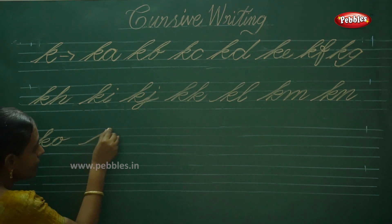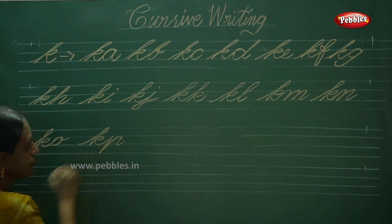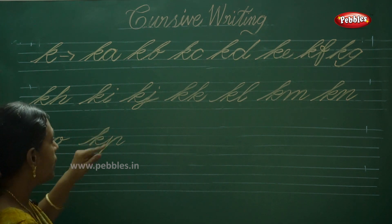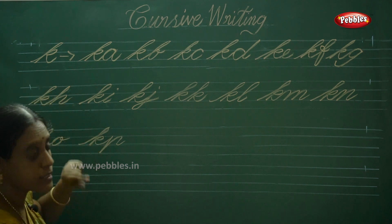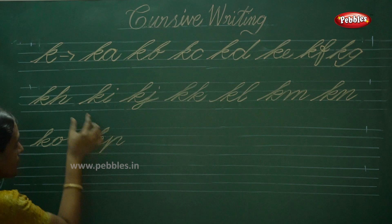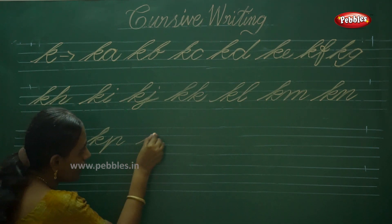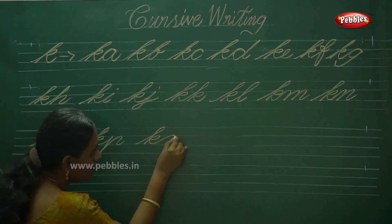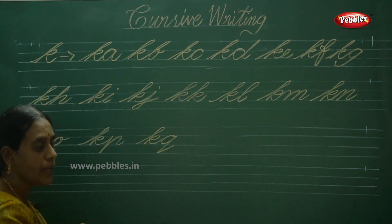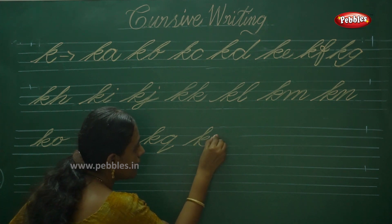Next one is K and P. This portion is similar to the form of letter H — remember that. KP. Next KQ. KQ. Next one KR.